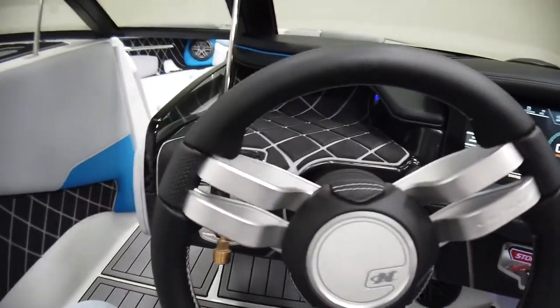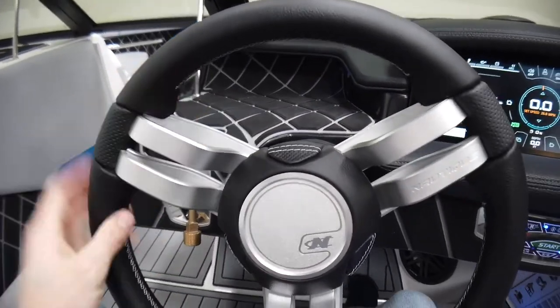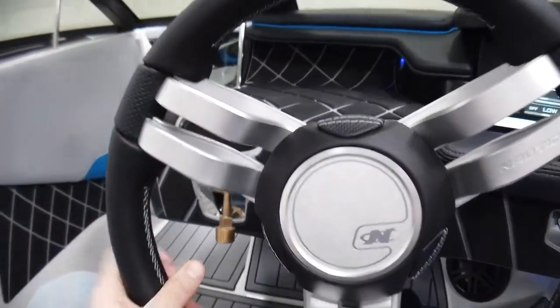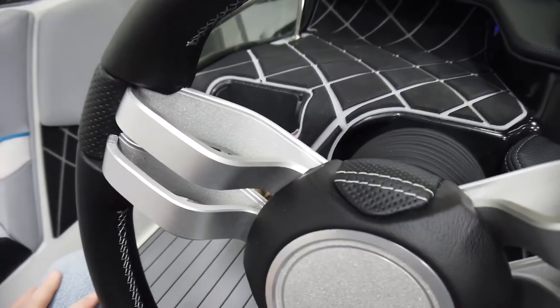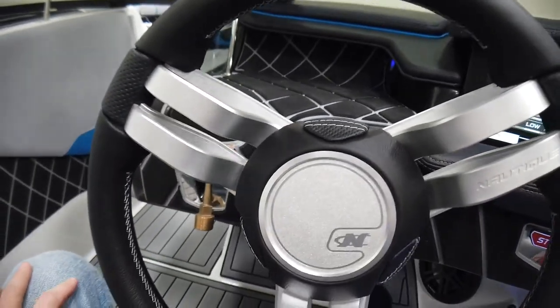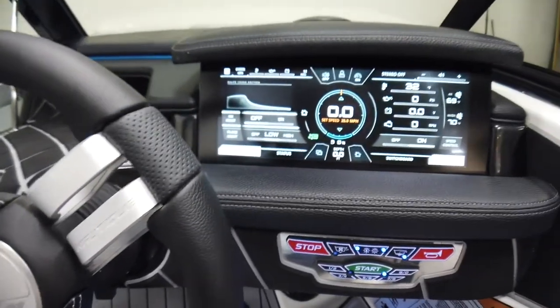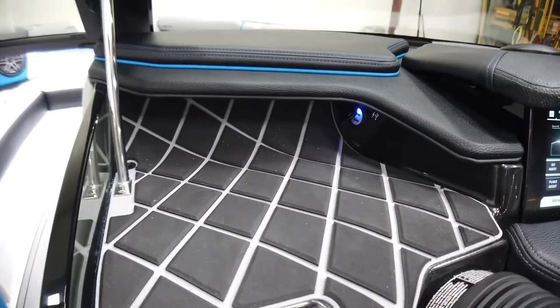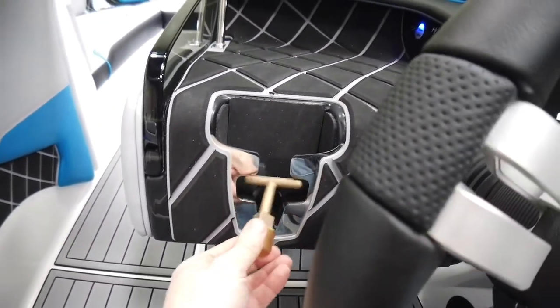The driver's seat is adjustable, heated, slides, swivels, and has a bolster that flips up. We optioned the tandem-spoke steering wheel, which has leather wrap and stitching that looks awesome, with a little extra flash going on with the spokes. The left side has a storage cubby with charging ports.